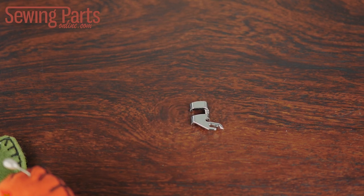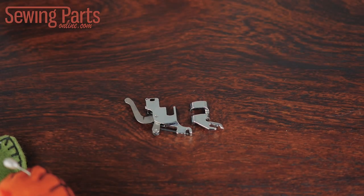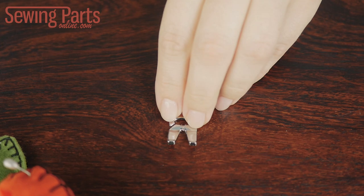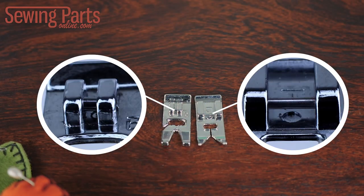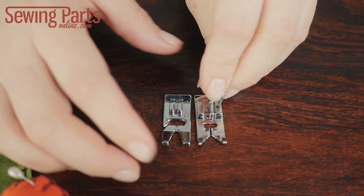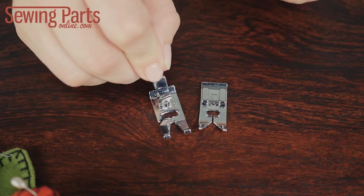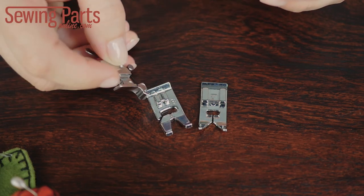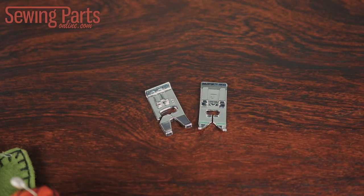Let's compare the two types. This is our skinny snap-on adapter, and this is our regular snap-on adapter. This is our skinny snap-on foot, and this is the regular snap-on foot — see the difference? The regular snap-on feet won't work with skinny snap-on adapters, and the skinny snap-on presser feet won't work with the regular snap-on adapters. Bottom line: skinny adapters go with skinny snap-ons.